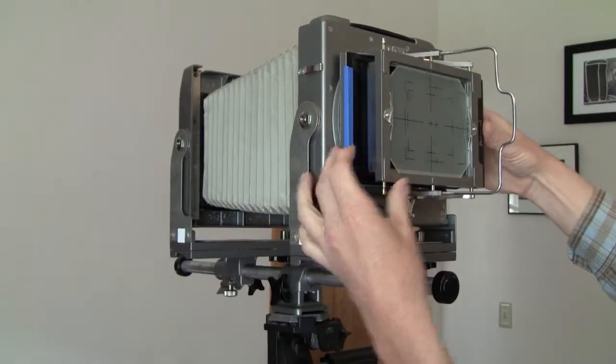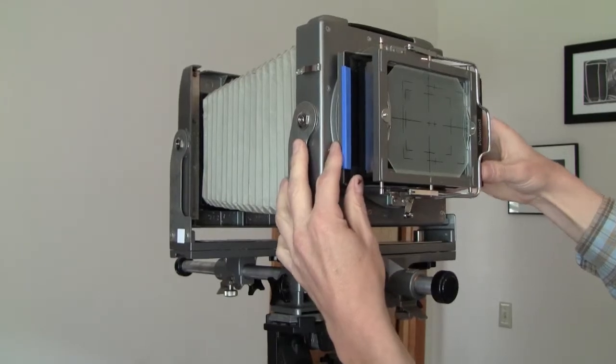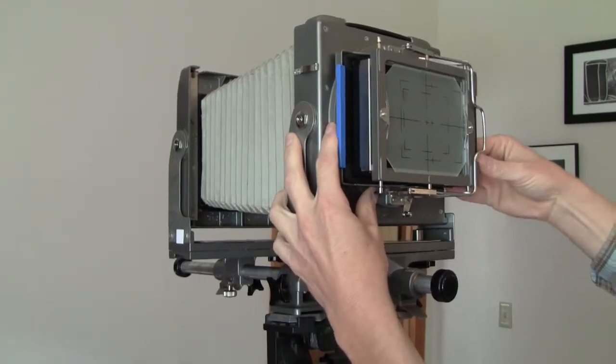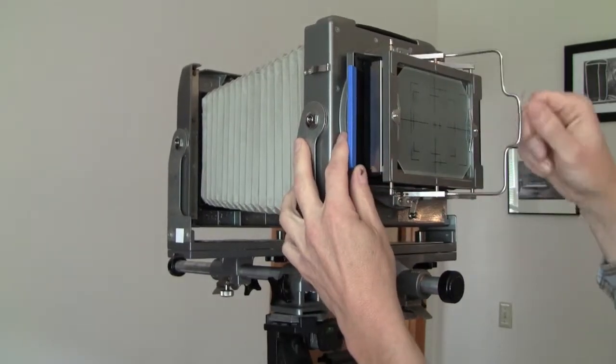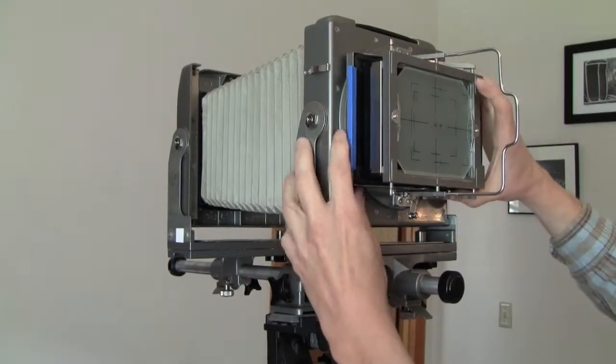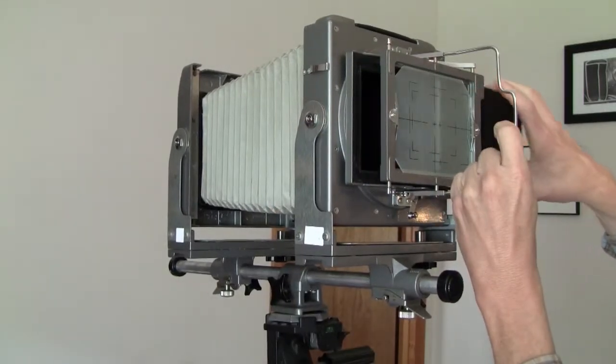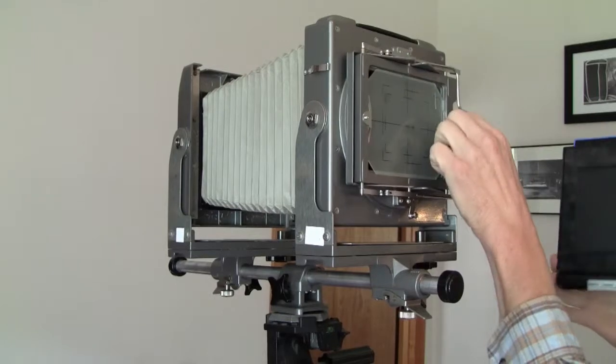You've got to finagle it — see, it's really tight in there. There, it snapped in. I like it. All this time, it's good.